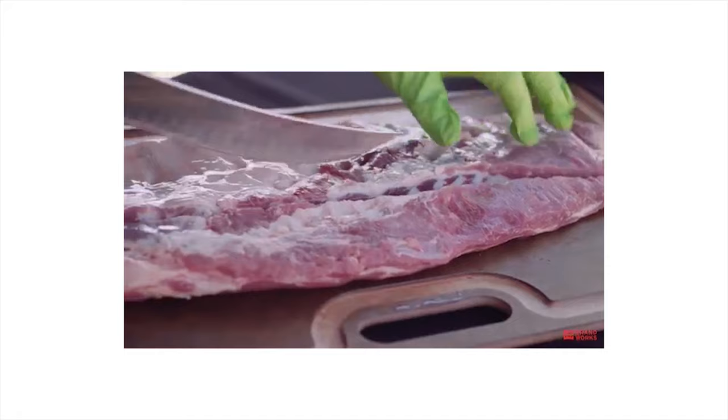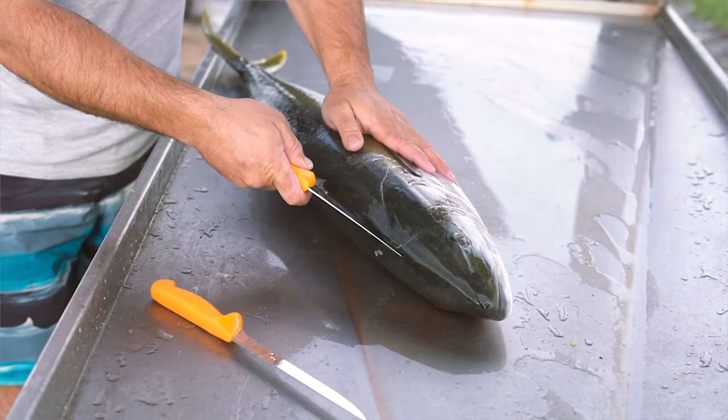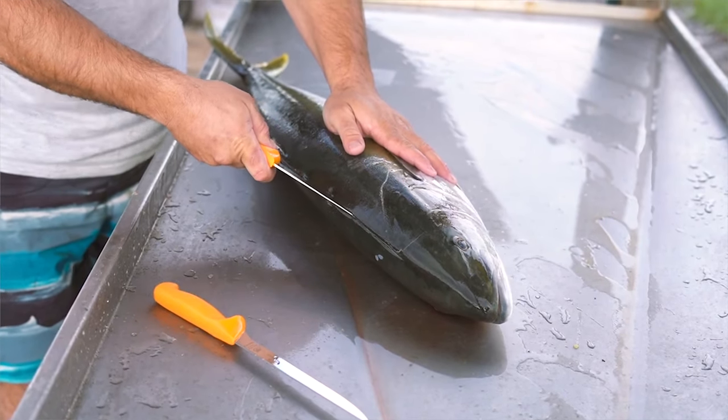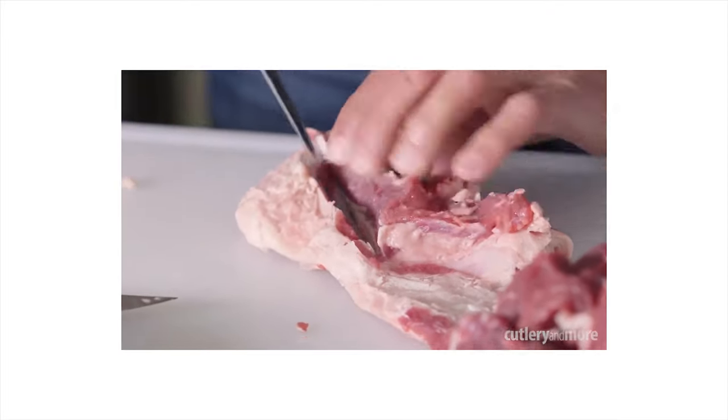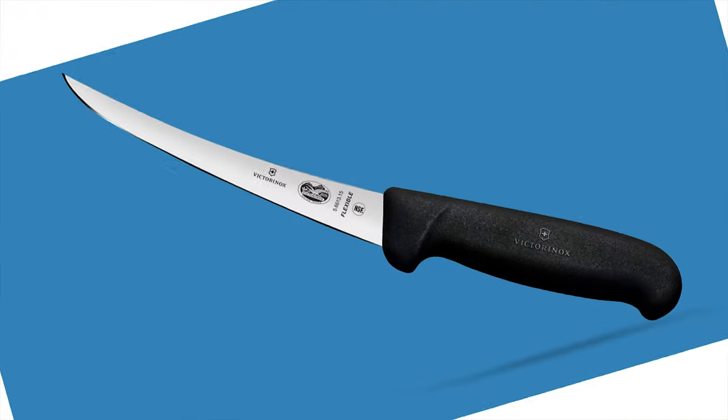The curved edge allows for smooth, clean cuts close to and around the bone. Delicate poultry and fish can be difficult to debone with accuracy. This knife features an ergonomic Fibrox Pro handle for a non-slip grip even when wet.